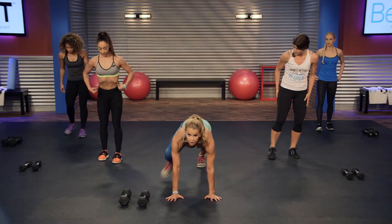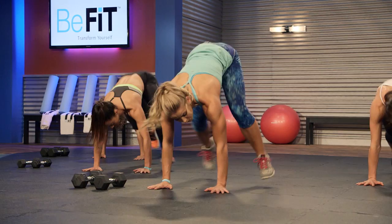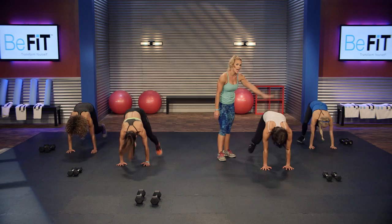Hands out in front, one foot up by your hands, jumping and switching. Ready, three, two, one, go. On this move I really want you to focus on getting that foot up high by your hands — not shortening the movement with little tiny steps, right? As you can see from Katie here, she's keeping her butt nice and low, right? She's not rising up or getting into like a TP shape.